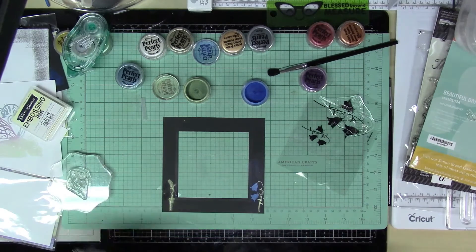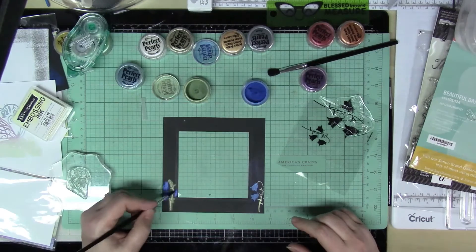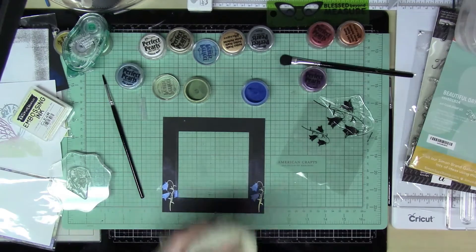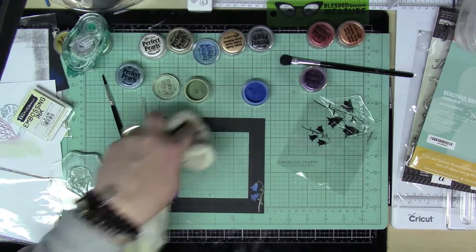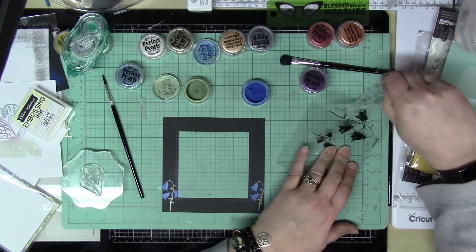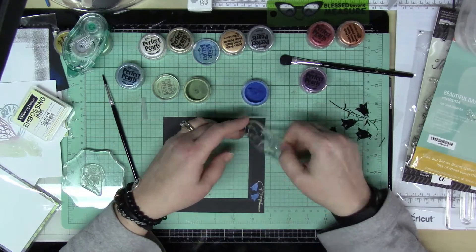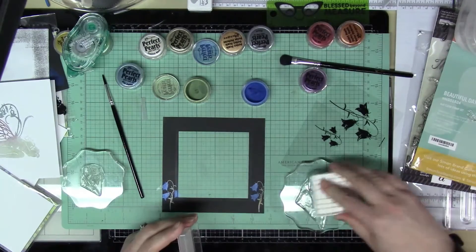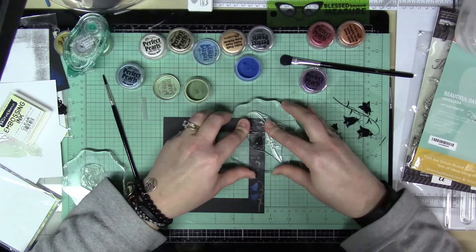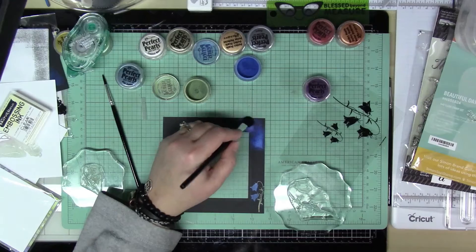I do end up using both the small and the larger flowers. The smaller ones I just kind of set up on each side, and then the larger one I did just the flowers. Once you wipe it off with a dry towel or tissue it really just comes completely off everywhere except where the embossing ink was. Again, I just think this is a really cool effect, especially with these images because they're so solid — it gives them an awesome effect.